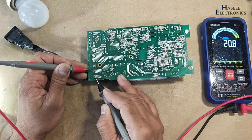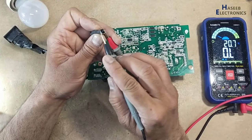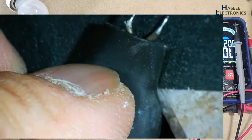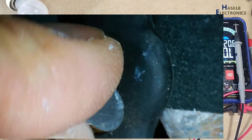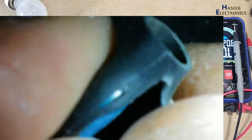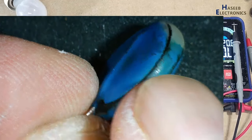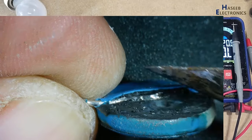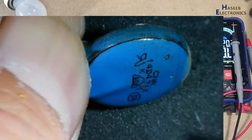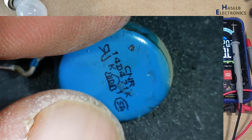Now it is 1.4 megaohms, so this short circuit was caused by this MOV. This varistor is damaged — it is 14D471K.